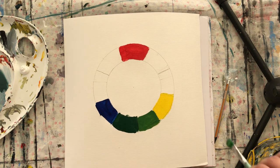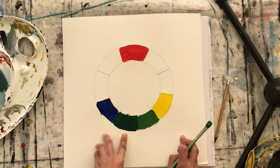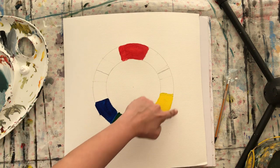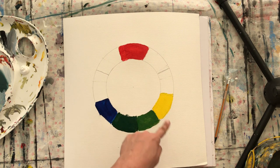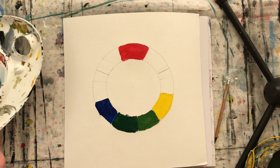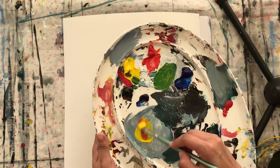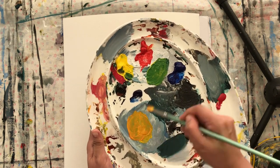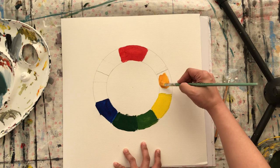So you get the idea — we have blue, dark green, light green, and then yellow. Now I'm gonna wash my brush and go counterclockwise. Next is yellow plus red. I'll get a lot of yellow and then a tiny bit of red. Let me add a tiny bit more — and we apply it here. It's an orangey, light orange color.